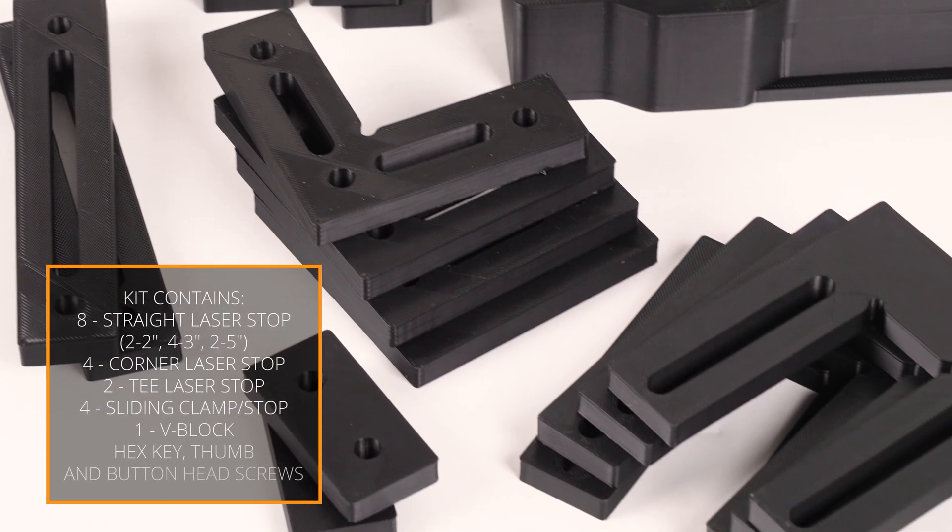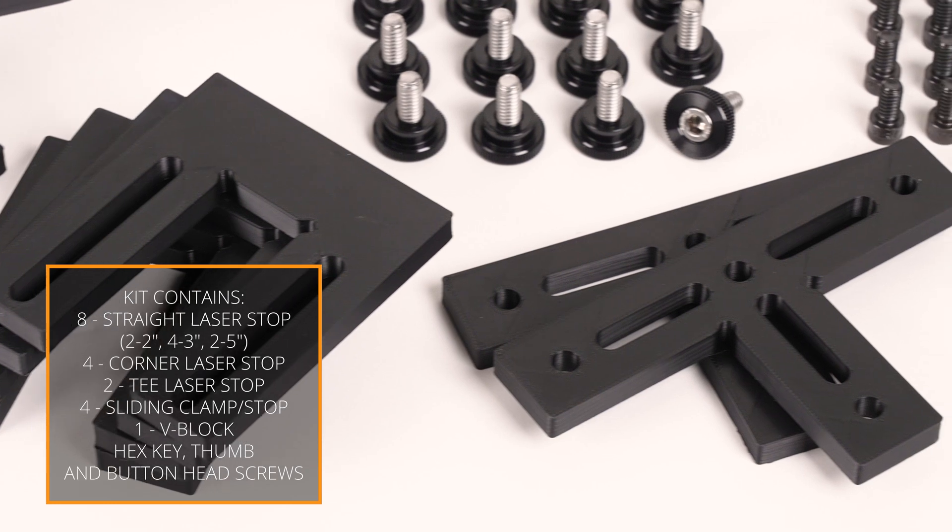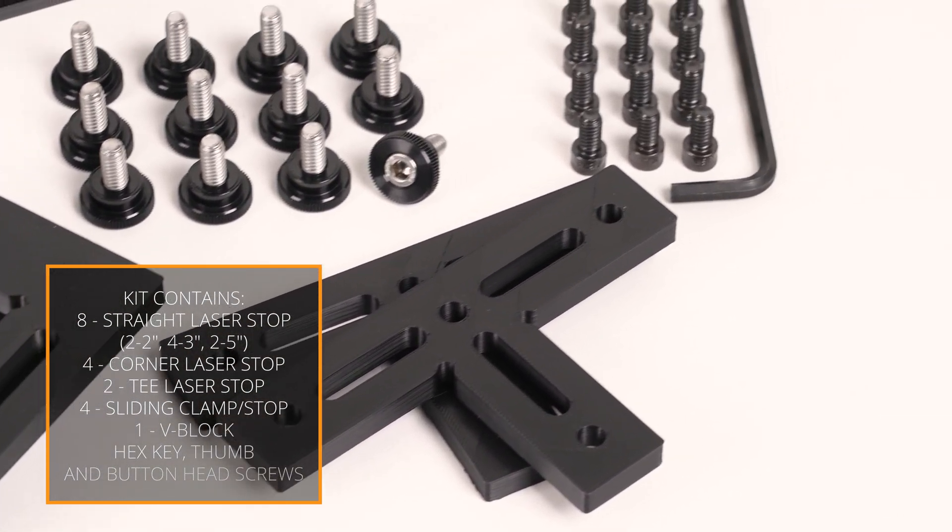The kit includes a variety of laser stops that utilize a 1-inch spacing with quarter-twenty hardware, so it can be used on multiple types of laser beds and will ensure a repeatable, accurate positioning of your laser project — whether you are stippling, engraving, or Cerakote laser imaging.